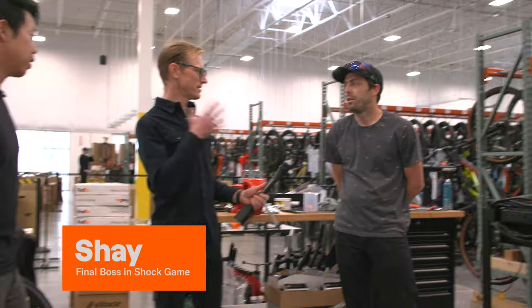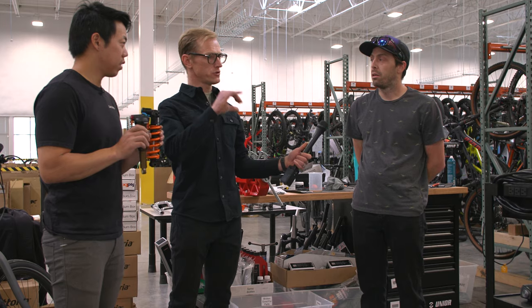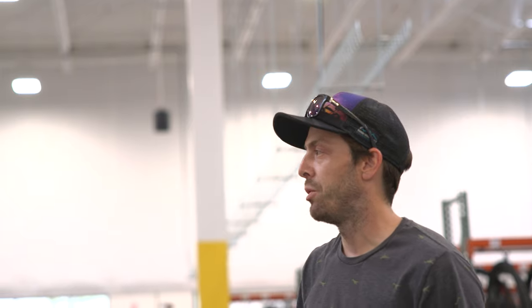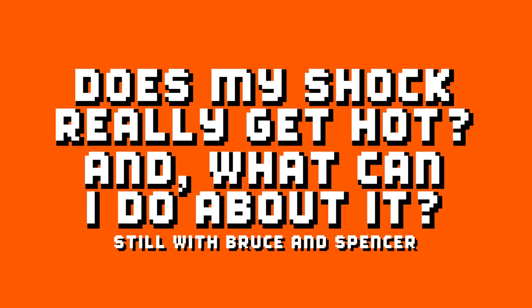We have Shay here, our suspension tech. Coil shocks or air shocks for a mountain bike? I prefer the feel of a coil. Is there a certain amount of travel that's the minimum for a coil shock? Because obviously an XC bike won't have one. I would say probably sub-130mm of travel — you probably wouldn't gain any benefit from having a coil shock at that point.